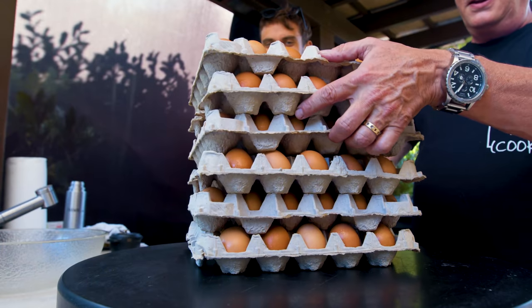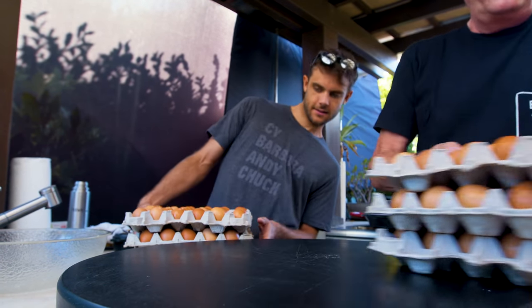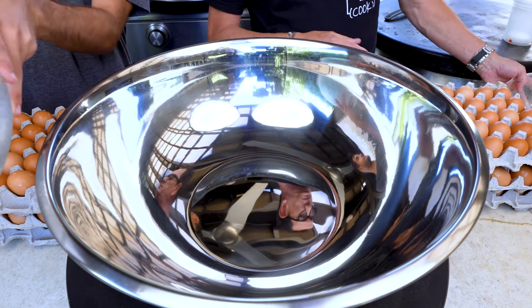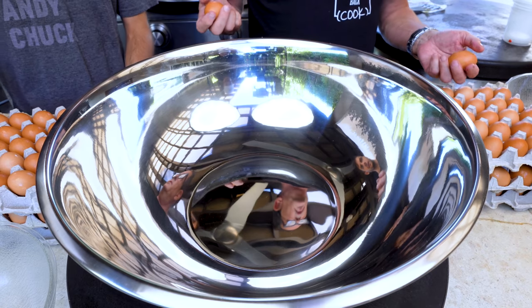Did you know I'm actually ranked in egg cracking? I'm a top-ranked egg cracker — that's all I can say. Chance apparently went to egg school. Here are your eggs. You have eggs in front of you, you have a receptacle for your shells. Let's just start cracking.